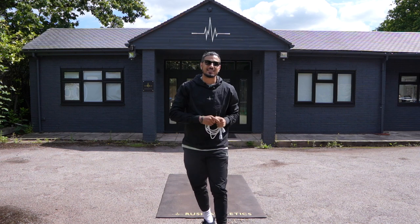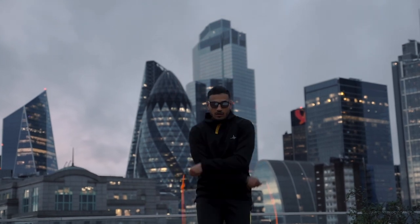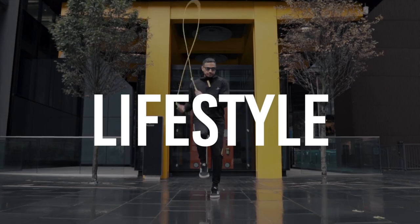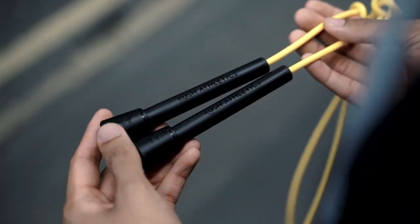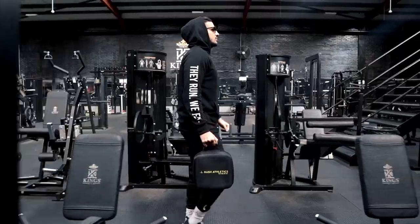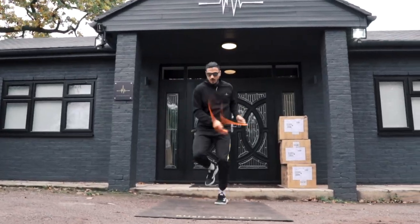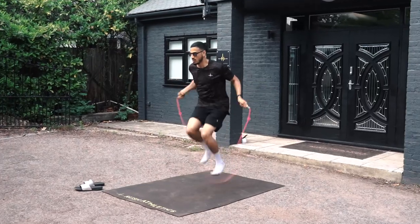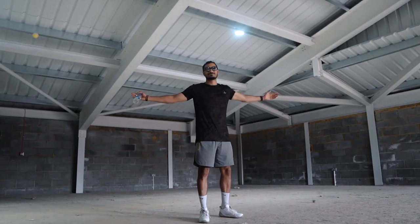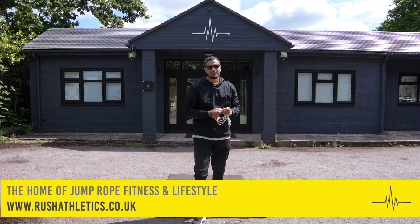What's cracking, Jump Nation family? It's your boy here, Rushi Yes, aka The Jump Rope Coach. Welcome back to the home of Jump Rope Fitness and Lifestyle, people.